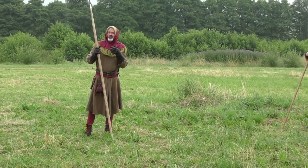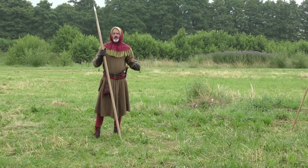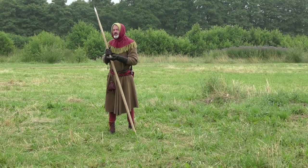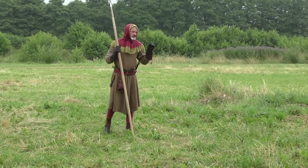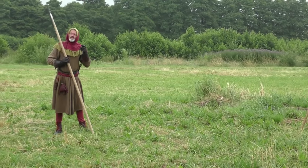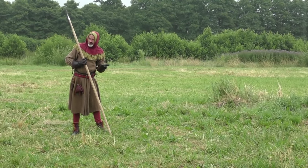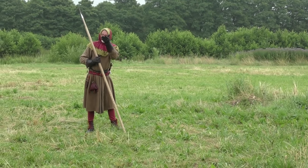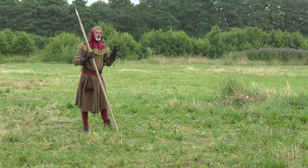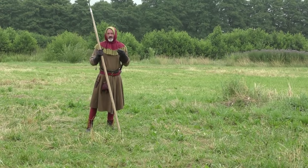If you need more time to get your opponent than he needs to get you, that's no real option — you put yourself at a disadvantage from the very beginning. So this is why we strike from thrusting range, which allows for taking the center. And this is the key to all safe single combat.